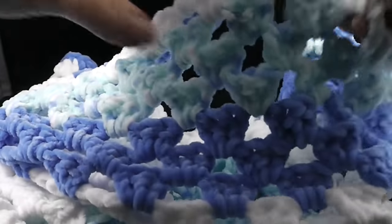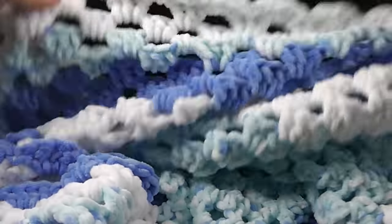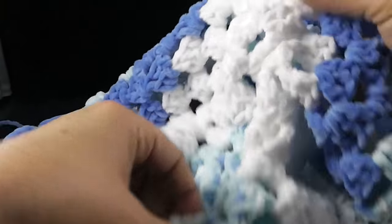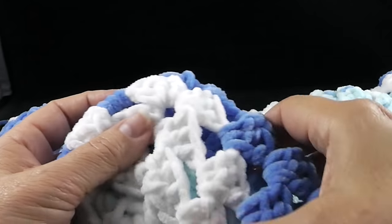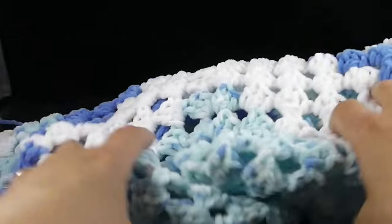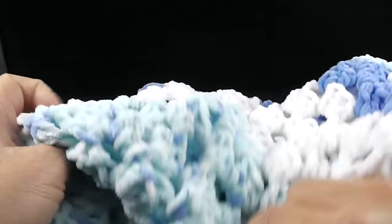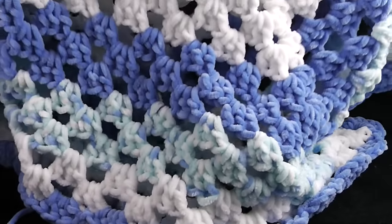My baby blanket is all ready. There really is no front or backside. Just look at these beautiful colors in this yarn — I wish you could feel how soft it is. It has that microfiber feel to it. I think babies are going to love it. Babies like to explore and stick their fingers in things, and this is a blanket that's very forgiving and will be great to play with and cherish for years to come.